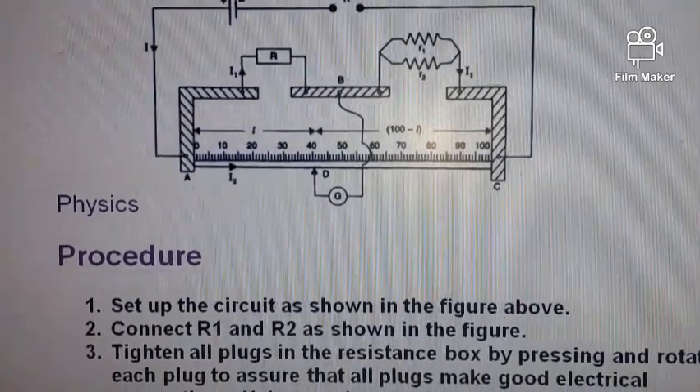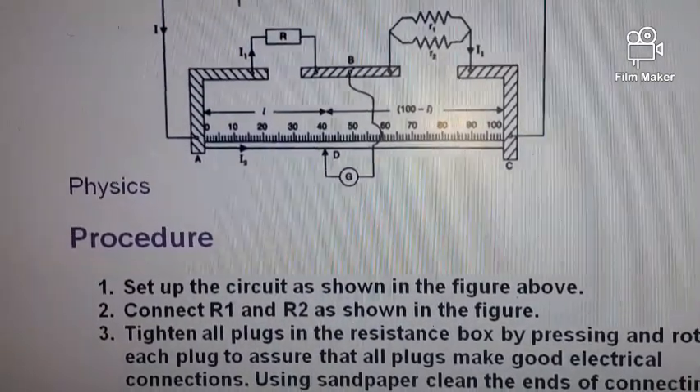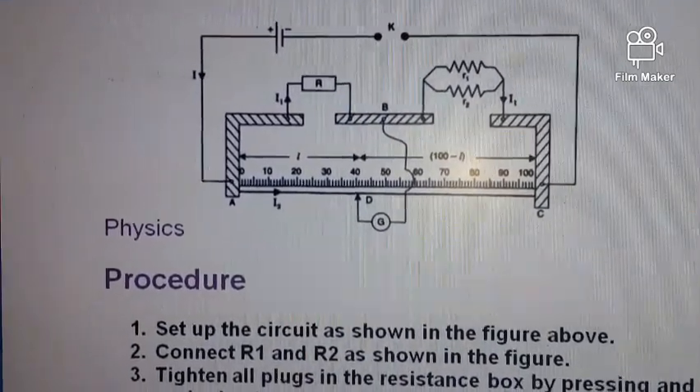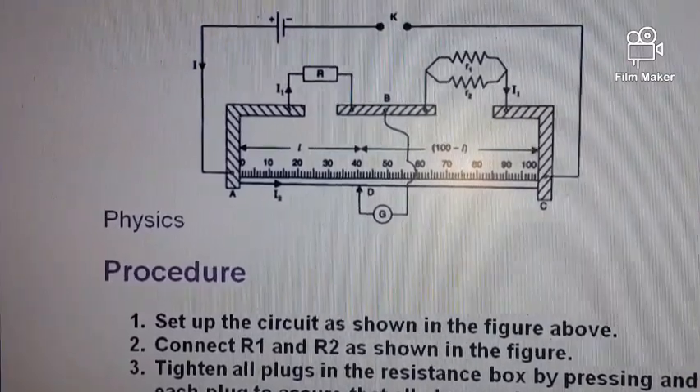Hi everyone, today we are going to be looking at electricity on NECO physics practical. Here we have a probable setup for what we are going to be having today.